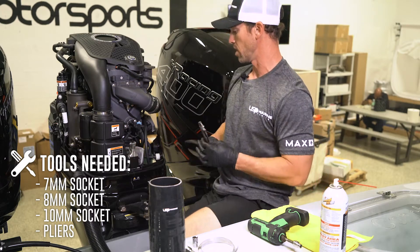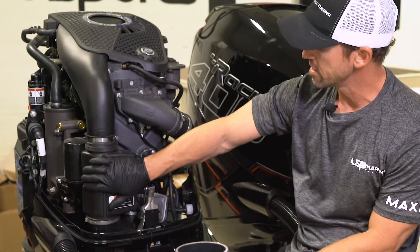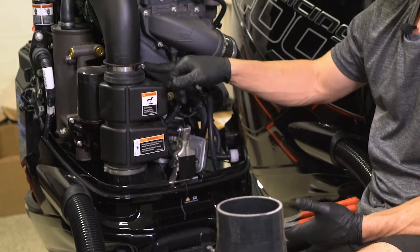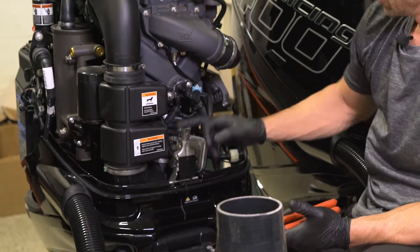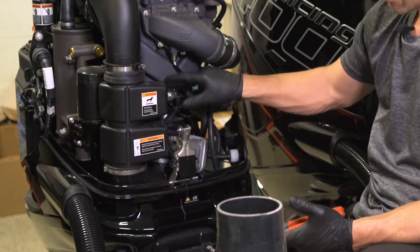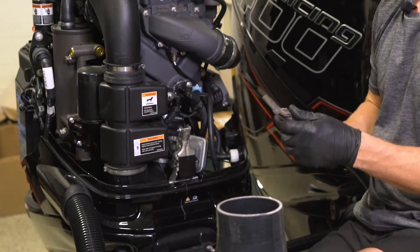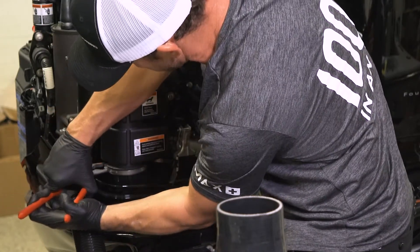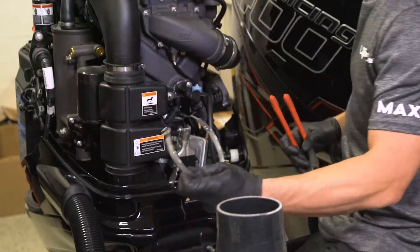So we're going to go ahead and start with that. Once you locate your intake muffler, you'll see it is attached with a 5/16 or eight millimeter up top here. Here's your one-time use clamp — you're going to have to either cut or break off. And then you also have an eight millimeter here that is holding it on to the front of the supercharger. First thing I'm going to do is go ahead and take a pair of pliers. A little trick with these clamps is you can kind of squeeze them and they will go ahead and fall right off.